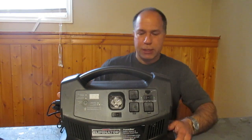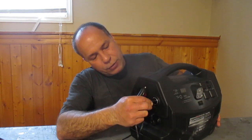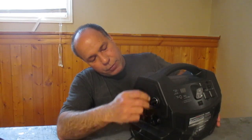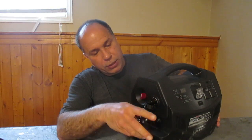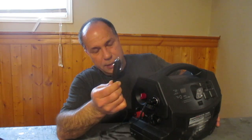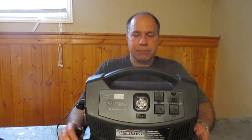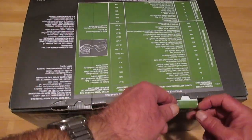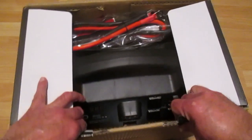I'll go through the tests in order of what I think people will most likely use it for, starting with boosting the vehicle. One thing I did forget to mention in the video: you can charge this unit in your vehicle by putting the 12-volt socket into the port on the side of the unit. I suspect it would take a long time to charge that way, but it is an option.